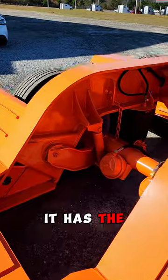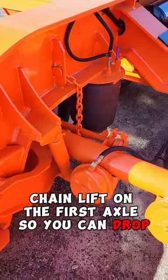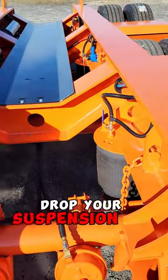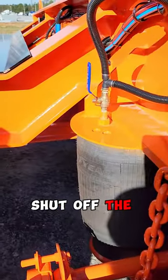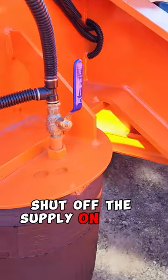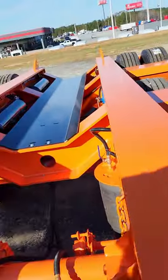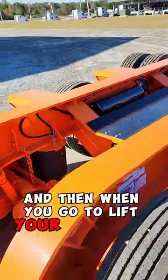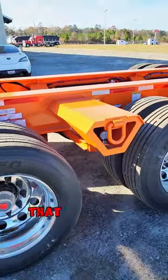It has the chain lift on the first axle so you can drop your bags, drop your suspension all the way down. Shut off the supply on your airbags. Chain it up from the axle to here. Tighten that chain, and then when you go to lift your suspension back up it won't — that one will stay up.